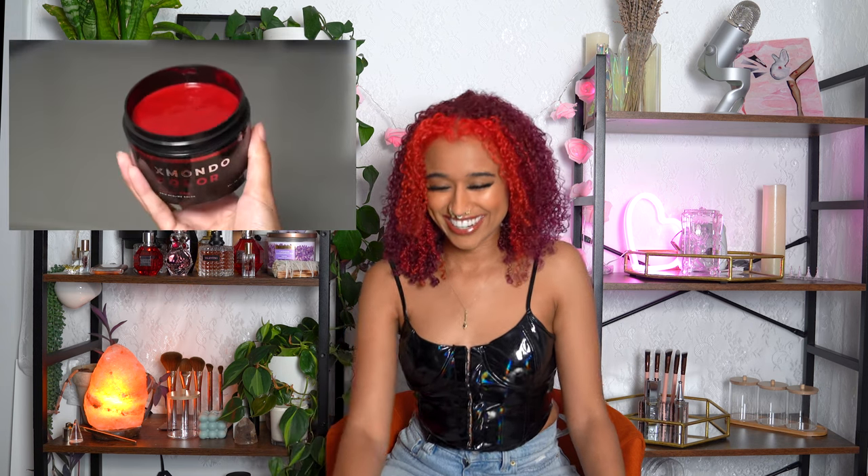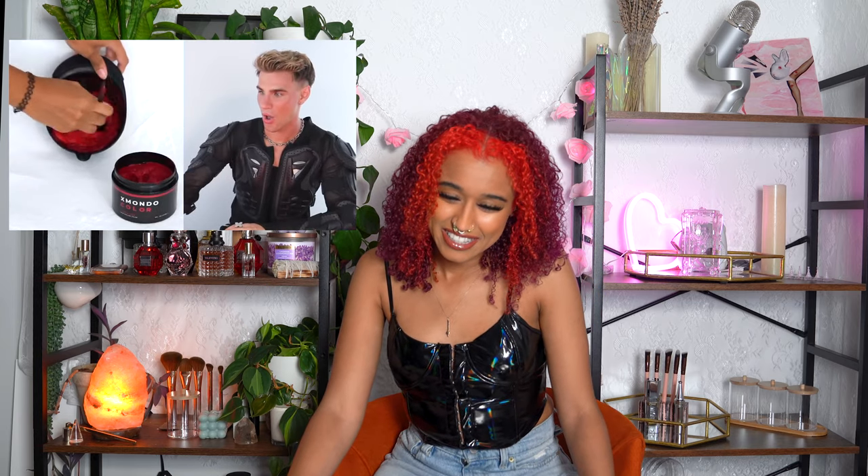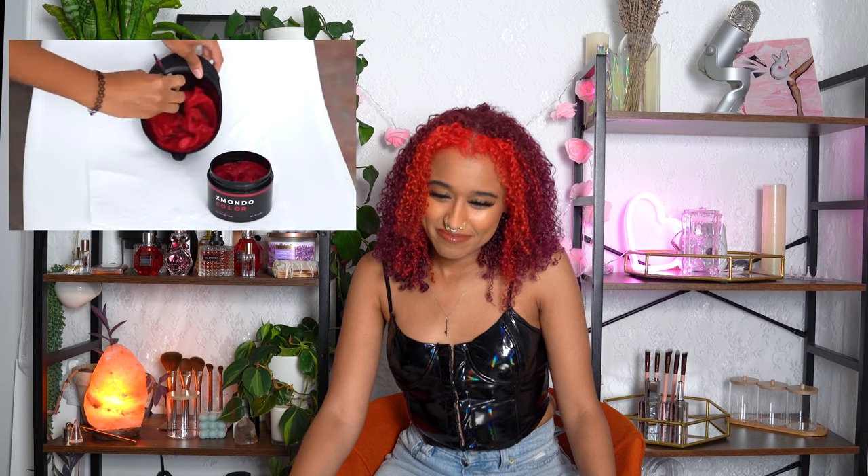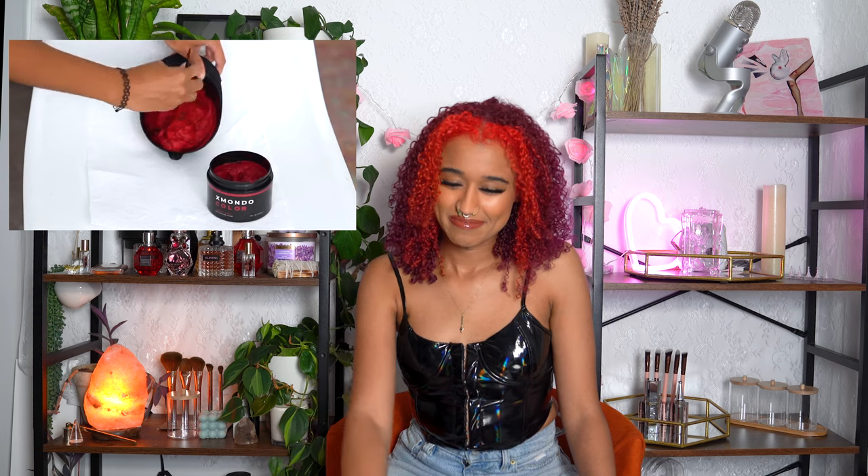To make the ombre seamless, I'm mixing the pink and the red together for a color that's halfway in between. I always start with the light color and add small amounts of the darker color at a time, because making a color look halfway doesn't mean putting equal parts of each color.